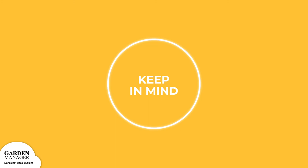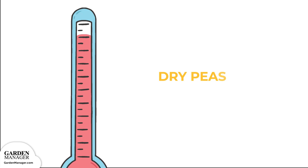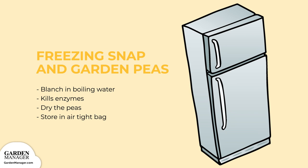Storage: Garden and snap peas — their quality and flavor is best when cooked directly after harvest, but they can also be refrigerated. Dry peas: keep them in a sealed container in a spot that's both dry and cool. Freezing snap and garden peas: first, blanch them in boiling water for about two minutes. This process kills the enzymes that typically reduce nutrients and cause your peas to eventually break down. After blanching, dry your peas thoroughly and then store them in an airtight bag.